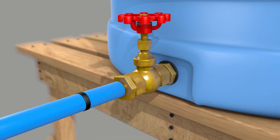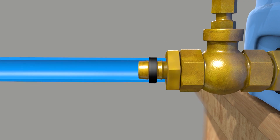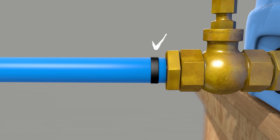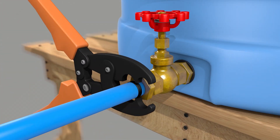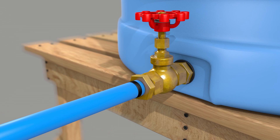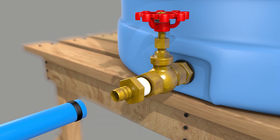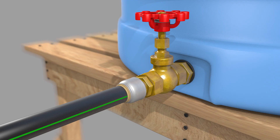If you're using a PEX pipe, you'll need a crimp ring — make sure it's in the right position. Then use a crimp tool to compress the ring. Alternatively, you can use a push-to-connect fitting, which we will use throughout. It's simple, long-lasting, and works with multiple pipe types including PEX, CPVC, copper, and HDPE. Just make sure to push the pipe all the way in for a secure fit.